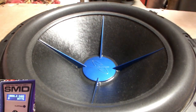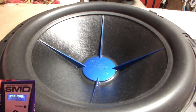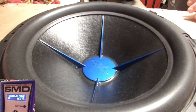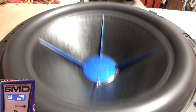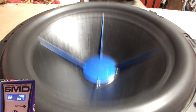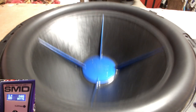I'm gonna pause it real quick — I'm already smelling coil. I'm gonna let it play one more time on dino power, but I'm already smelling coil and I shouldn't be. Let's see what we got here — 835 watts, 2.9 ohms.